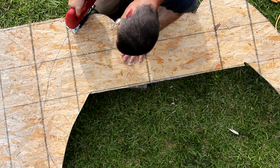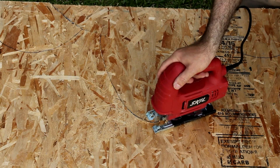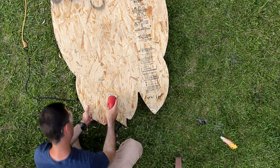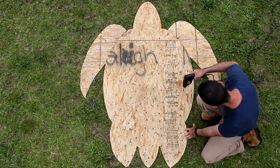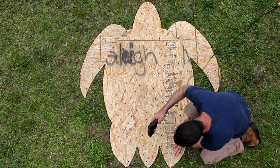Now that all my pieces are traced out, I'm just going to use a jigsaw to cut them all out. For the next step I'm simply drilling out holes all over the pieces of wood, and these holes will be used later for zip ties.